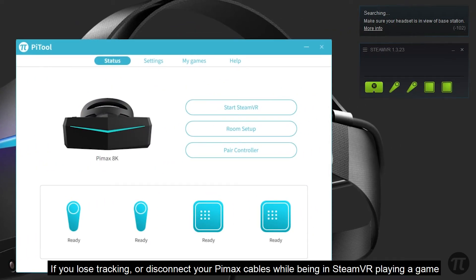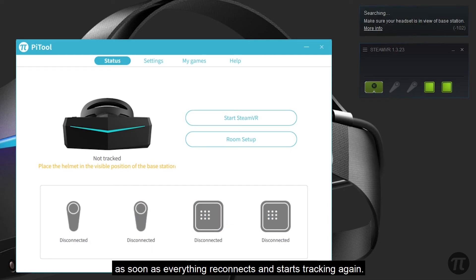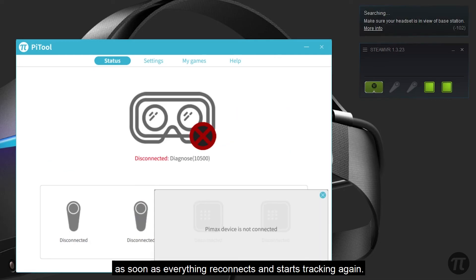If you lose tracking or disconnect your Pimax cables while being in SteamVR playing a game, you can still solve the problem the majority of time and get back to the game without losing your progress, as soon as everything reconnects and starts to track again.